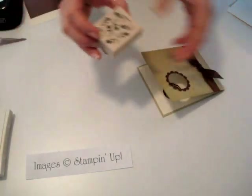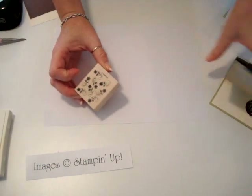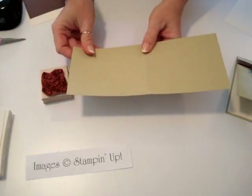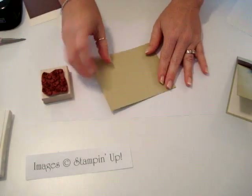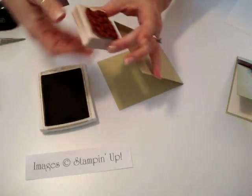To get started we're going to use our Boho Backgrounds stamp — this is one of my favorites — and your River Rock cardstock. This measures ten by four and a quarter, and I scored it at five.